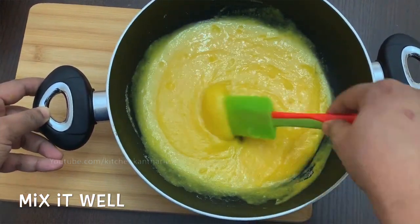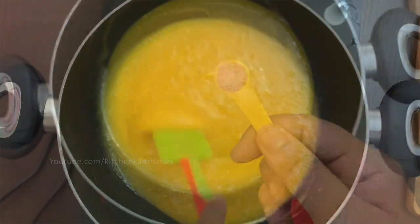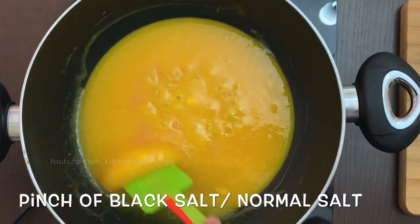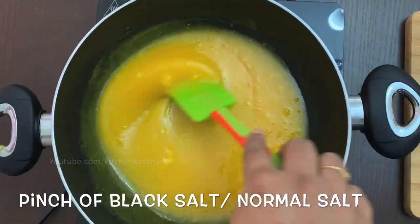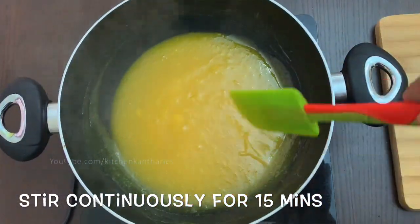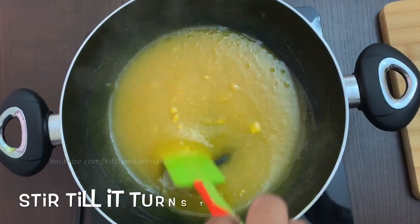I am going to cook it — I am going to put it on a low flame. I am going to add a pinch of black salt, a little bit of black salt, and mix it. I will add a little oil. It has become transparent.